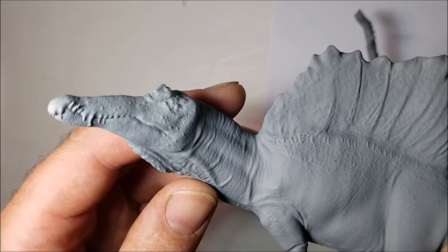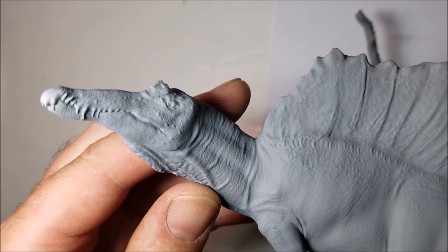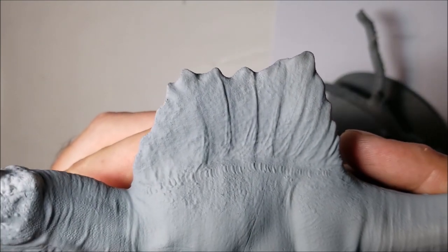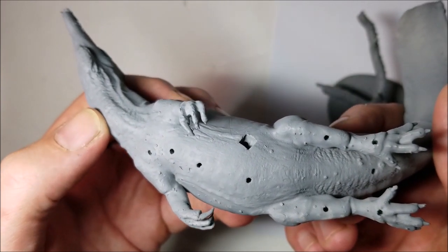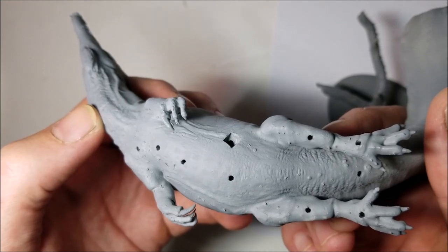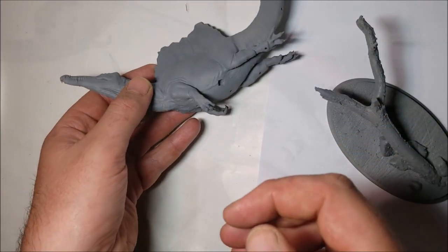A first quick look around the model shows the detail is pretty good. It's not quite as crisp as some injection moulding I've seen but it's certainly workable, and on an organic model such as this, panel lines and sharp edges won't be an issue. There's a little bit of clean up needed — a few support marks on the tail and a few on the underbelly, along with some holes which I'm sure are there for a reason I don't understand. There's also a tiny bit of flash on a few claws but overall the prep work looks pretty simple.